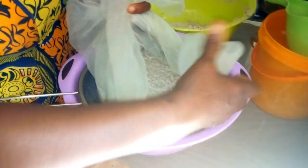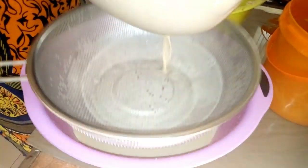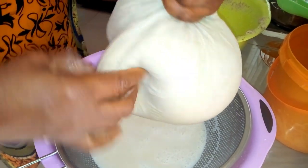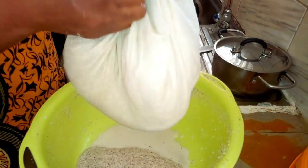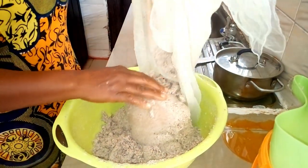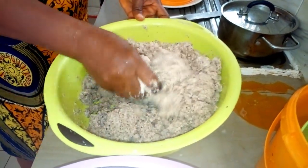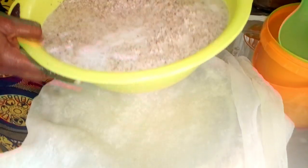You have to sieve gently. If your sieve is not as thick as this, you may need to sieve it two to three times. Hold the edges of the cloth together and allow it to drain out. You can see the milk is very thick. After removing the first juice, I'm going to pour it back into the bowl and add more water. I don't want to add too much water because I need it to be very thick. I'm going to sieve it a final time.